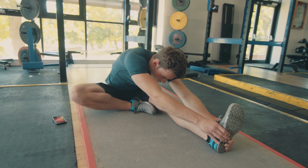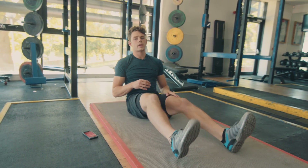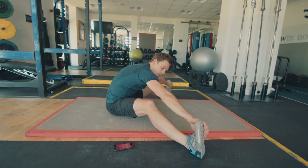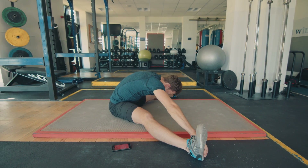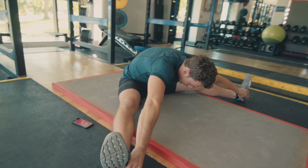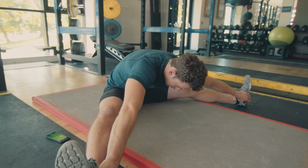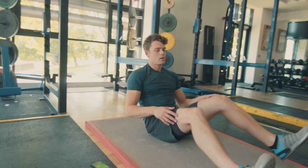Five, four, three, two, one. Shake it off. Then we're going to do the pancake stretch, which I'm still working on. Have your feet as wide as possible, grab hold of whatever you can grab hold of, and pull yourself down. Big deep breaths. Gradually increase the stretch on every exhale. Five, four, three, two, one. Slowly come out of that position and shake it off.